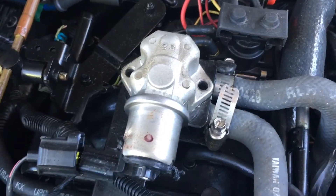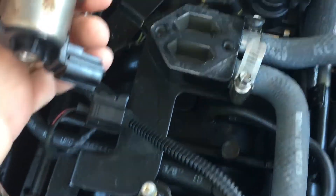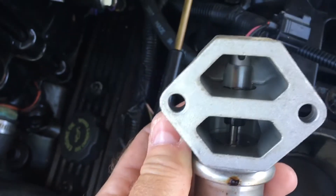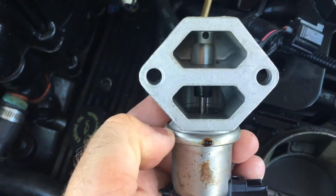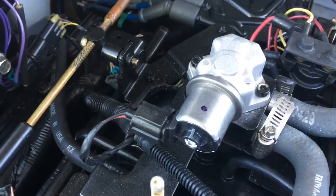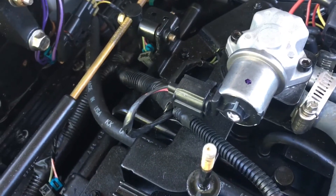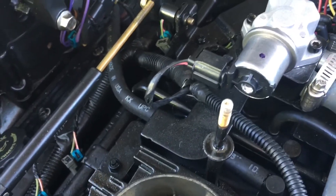I've taken off the two hex bolts and the IAC valve comes right up. Here it is. I'm not sure why it's broken, but obviously we're going to try installing a new one and see what happens. The new IAC is on — simple two bolts, new gasket. Clip the electrical connection back on.